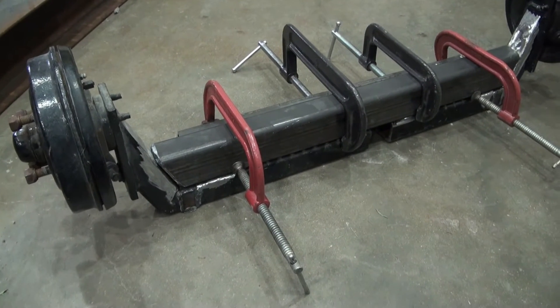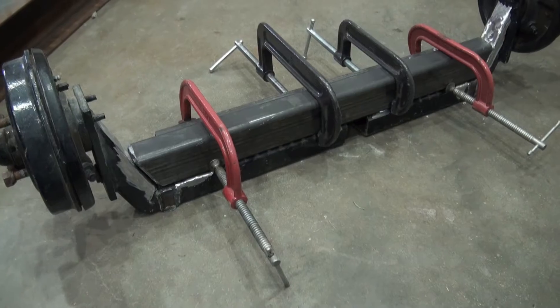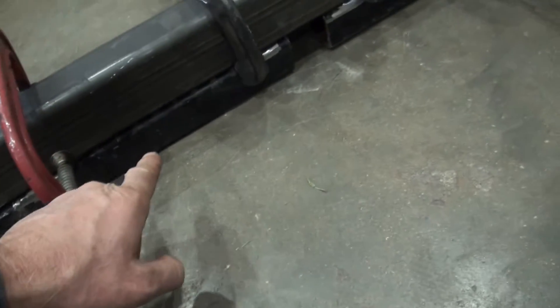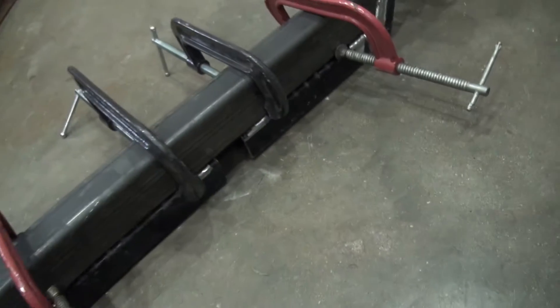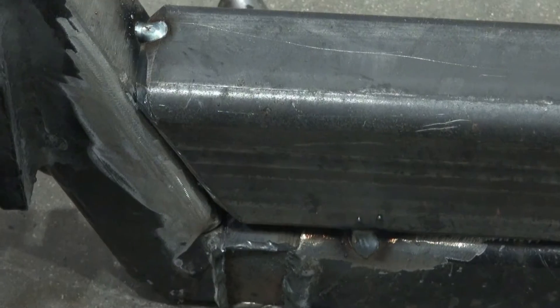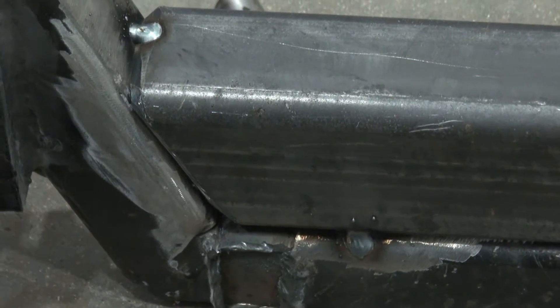I think I should do some spot welds before I try and weld this all together. I'm using my original pieces along the bottom there to help try and line up the two hubs with each other. I've got some spot welds on there now.